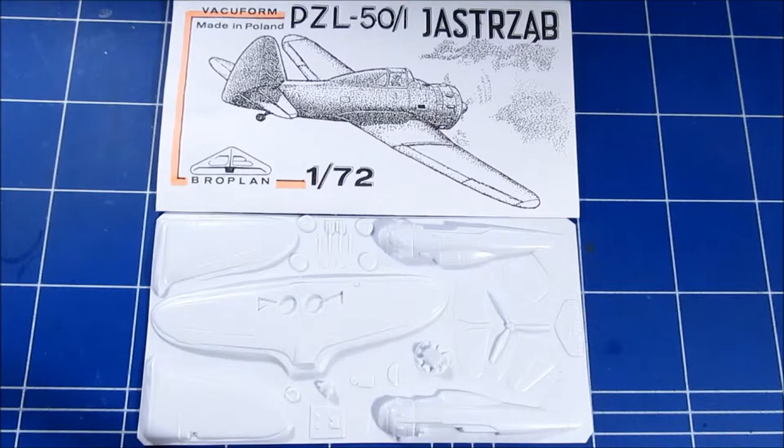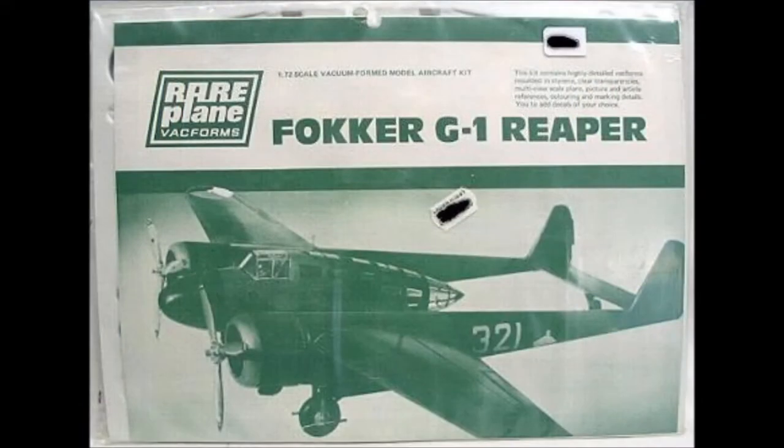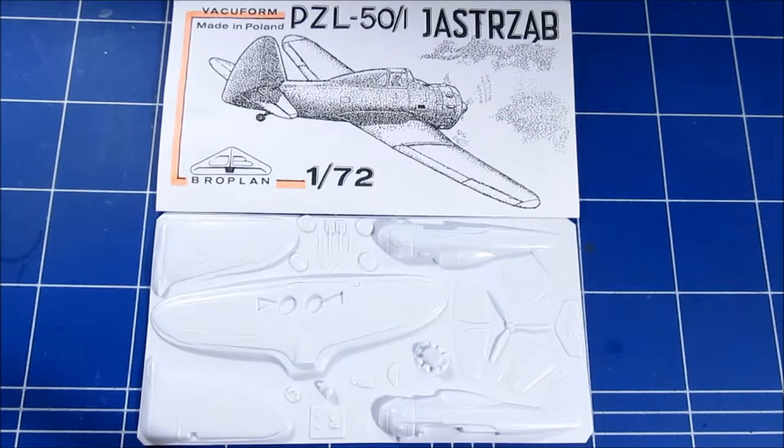This would be my second VACform kit ever — the first one was another kit I've shown. I wonder how it will work out. I'm going to do a build review eventually of taking on this little kit.